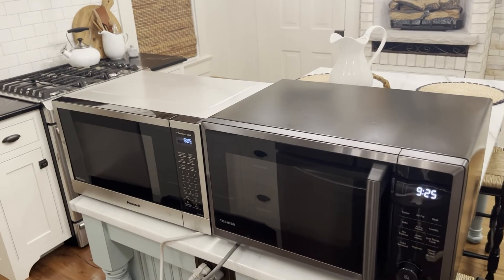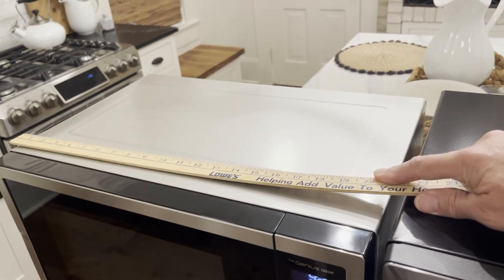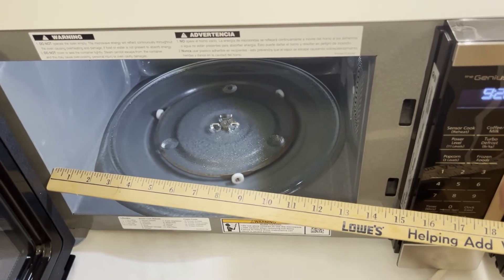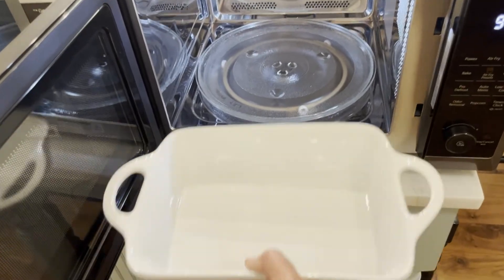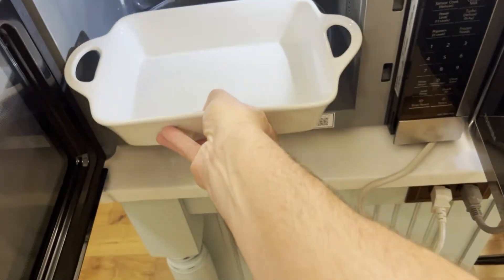Inverter microwaves claim to be bigger on the inside than the standard microwave. These are both 20 inches wide. The standard is 13 inches wide inside and the inverter is 13 and a half. One of my wife's favorite casserole dishes will not fit in the conventional but it barely does fit in the inverter.